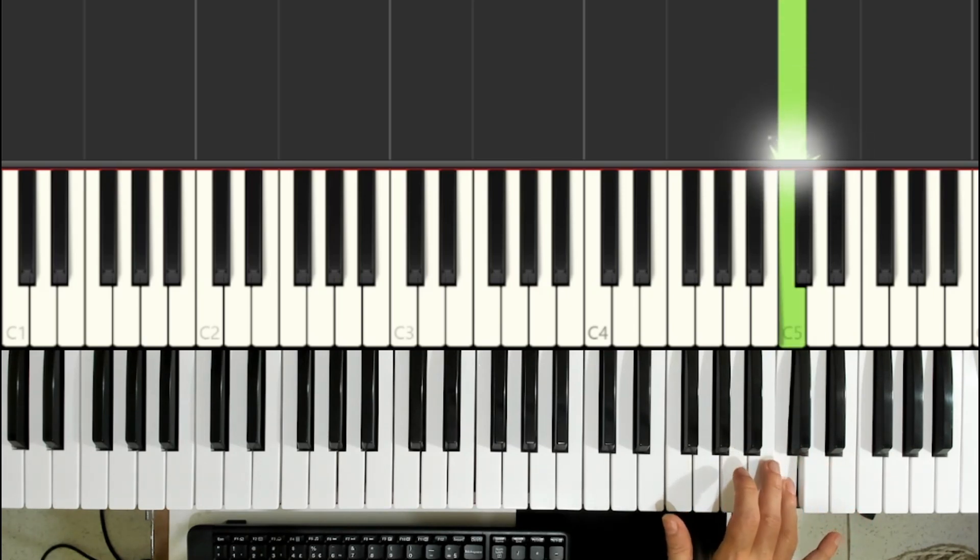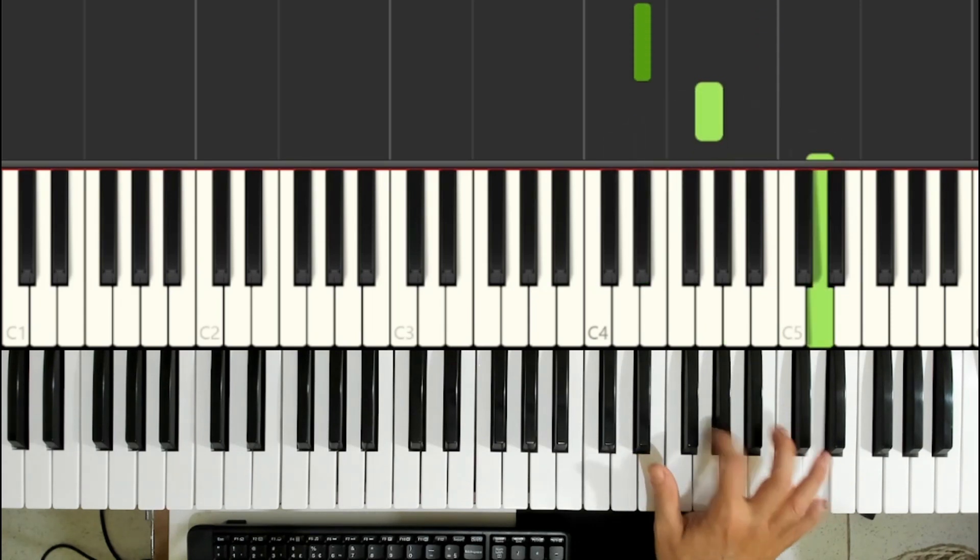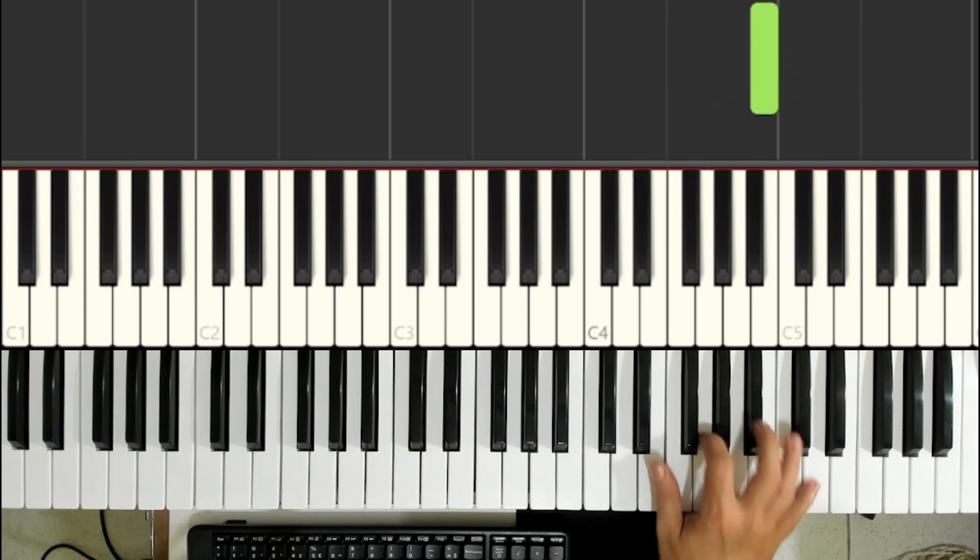Then the ring finger passes underneath and plays the Dó, and after that the middle finger plays the Si.